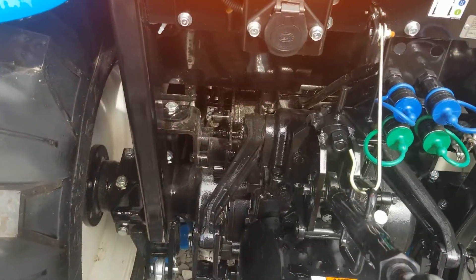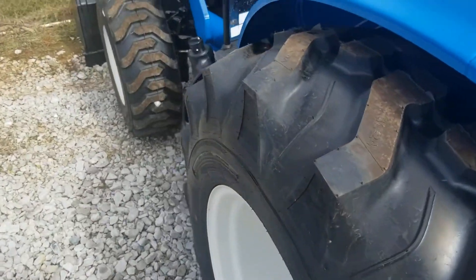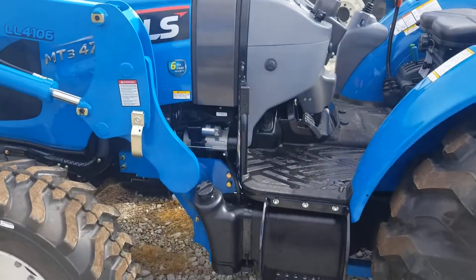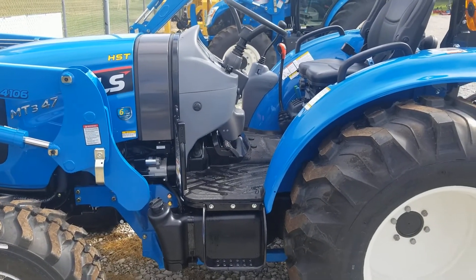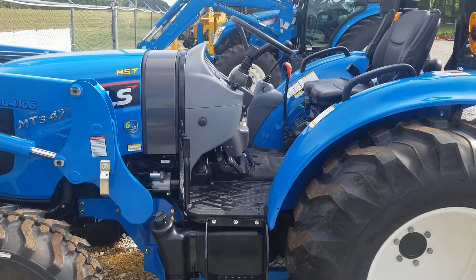Very neat tractor. Cast iron again — cast iron transmission housing, differential rear axle, front axle, bell housing of course. This is our number one selling LS tractor. Suspension seat, tilt wheel. Awesome little tractors right here. Y'all come see us.